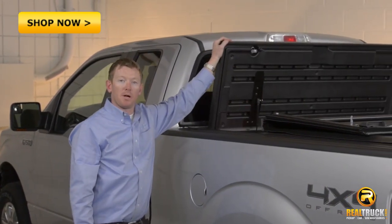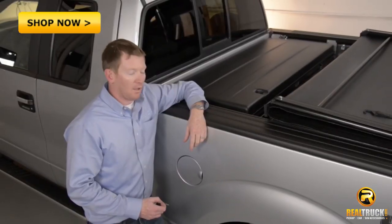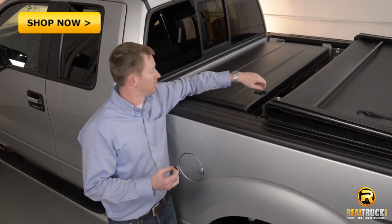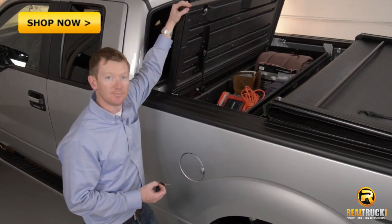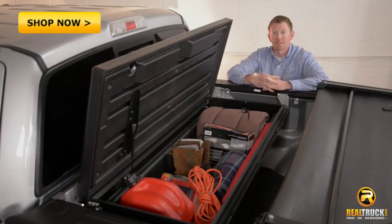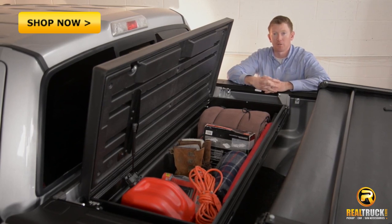The Tonneau Mate works well with the Deuce and all other TruXedo covers as well. All Tonneau Mates are lockable and equipped with a strut-assisted lid. This durable toolbox has a 250 pound load rating and is backed by a two-year warranty.